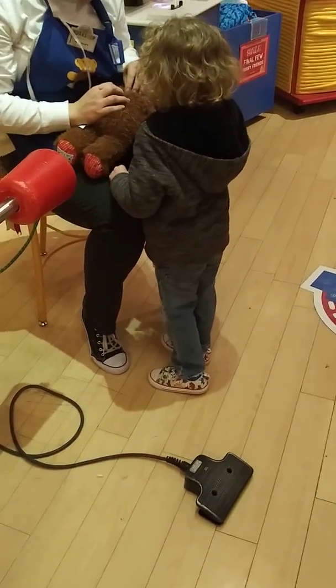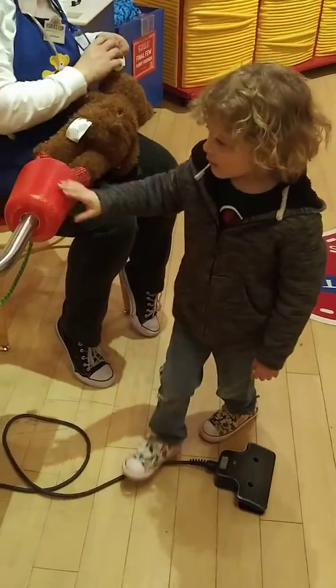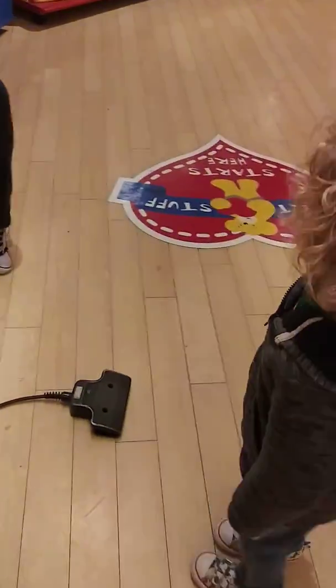Can I give your heart a big kiss? Make a wish! Good job.